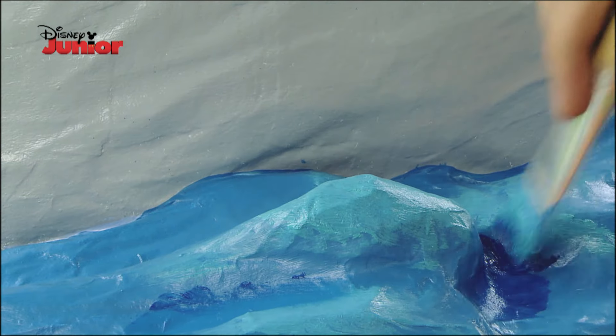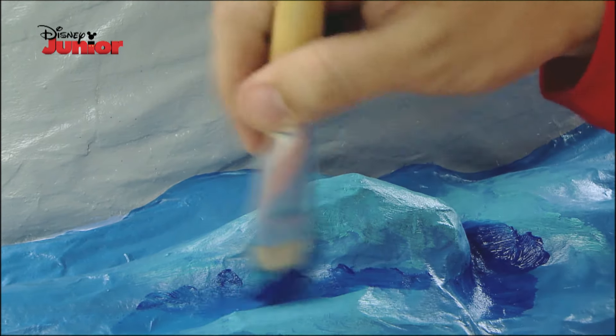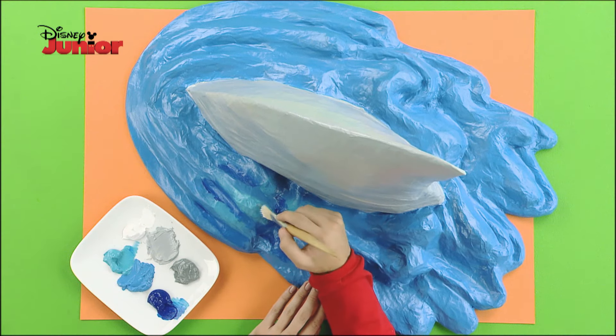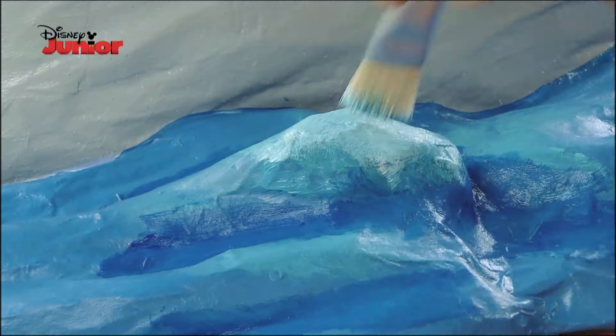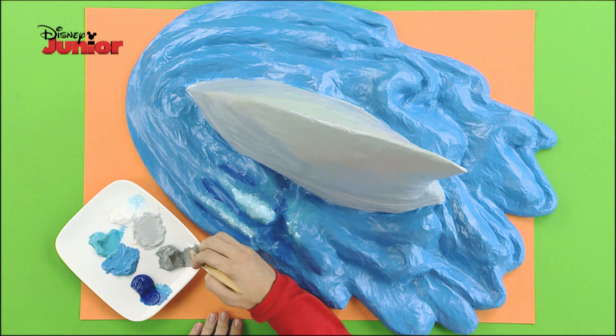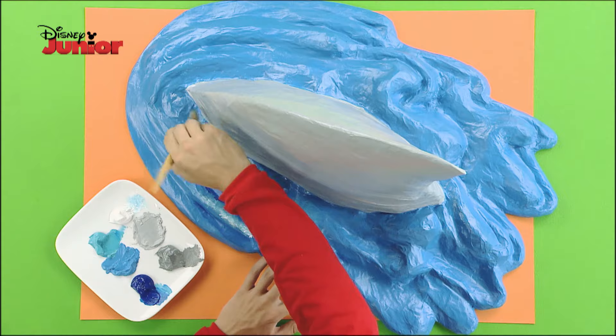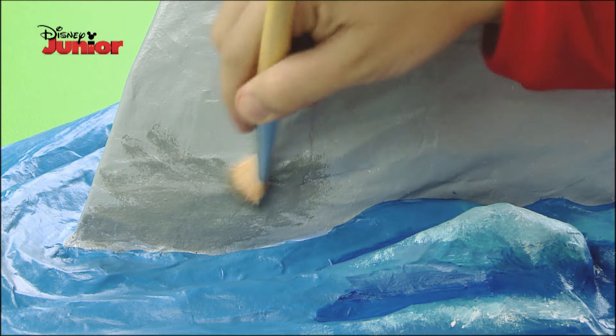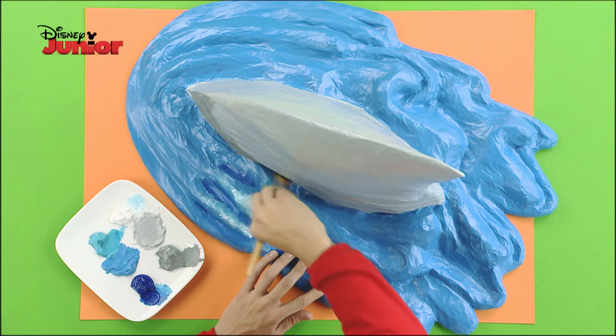Also paint some areas with a darker blue to create contrast — it'll look like the sea in motion. And don't forget to add a few touches of white to achieve the foam effect. Finally, add a little dark grey to some parts of the fin to give the impression that it's wet.